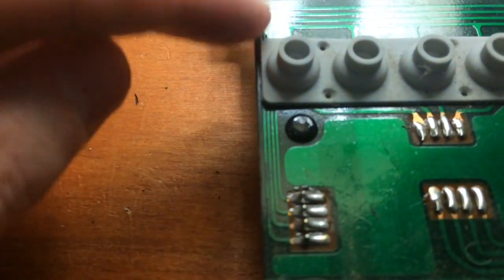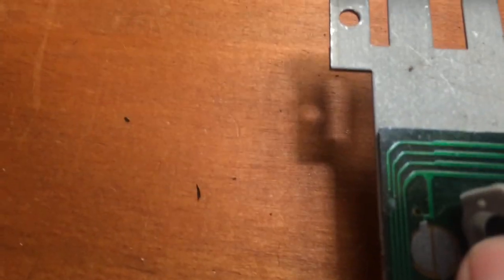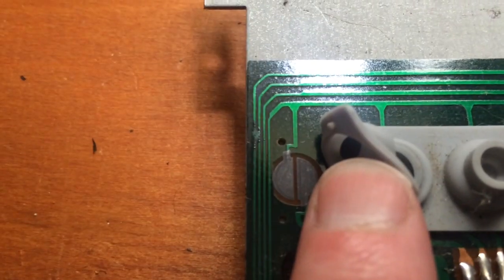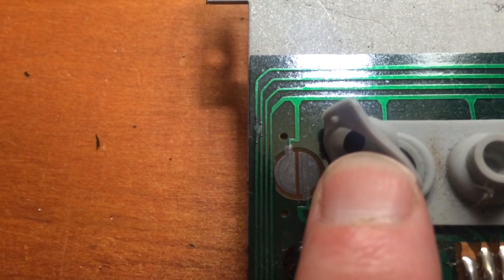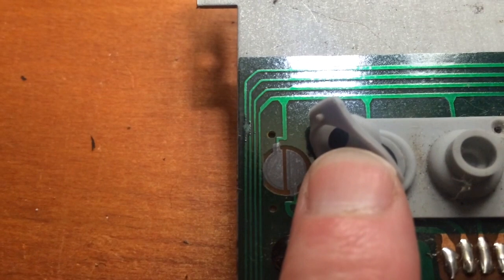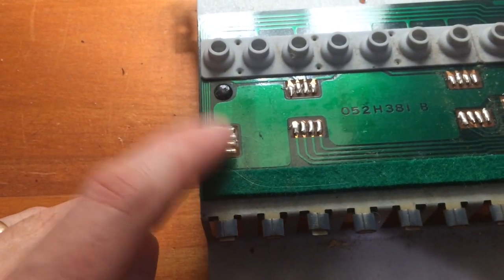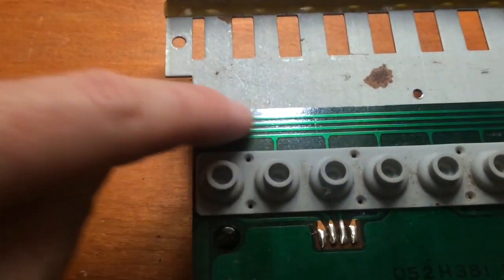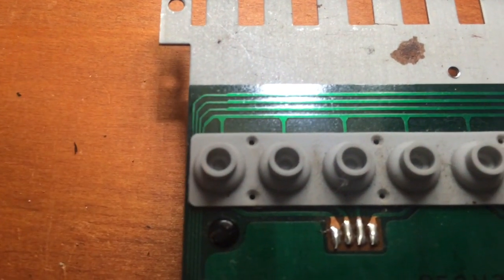Yeah, we can see that one of the wires there isn't connecting, and it even looks like a second one is not far off from breaking either. So that's where our fault is. All we need to do is repair that track — usually you'd just use a jumper wire from the pin that's not connecting, rub off some of the solder mask at the top, and solder it up there.